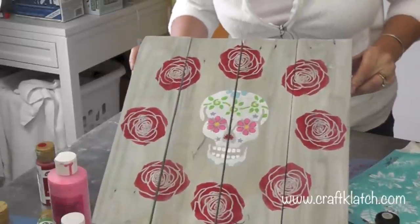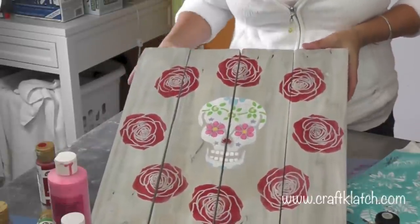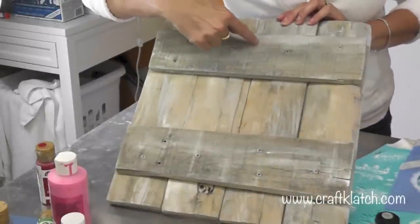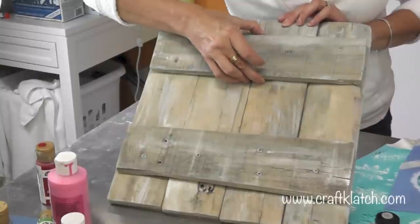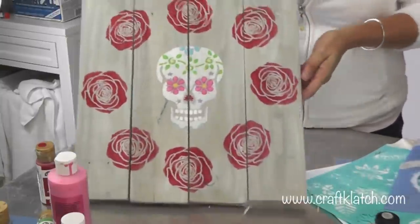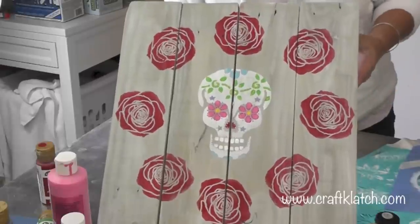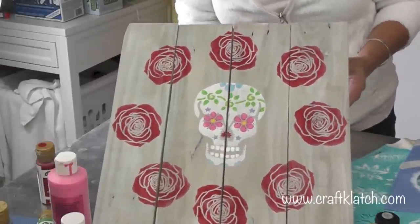Here is my sugar skull wall hanging. I need to just touch up a teeny bit here where I smeared the red. I'm going to drill a little partial hole right in the middle of this board and then it'll be able to hang from that — perfect to hang on a wall, perfect for Halloween or whatever you want. Thanks for liking this video. I'd love to hear what you think in the comments below. Remember to subscribe so you don't miss anything, and we'll see you next time — happy crafting!